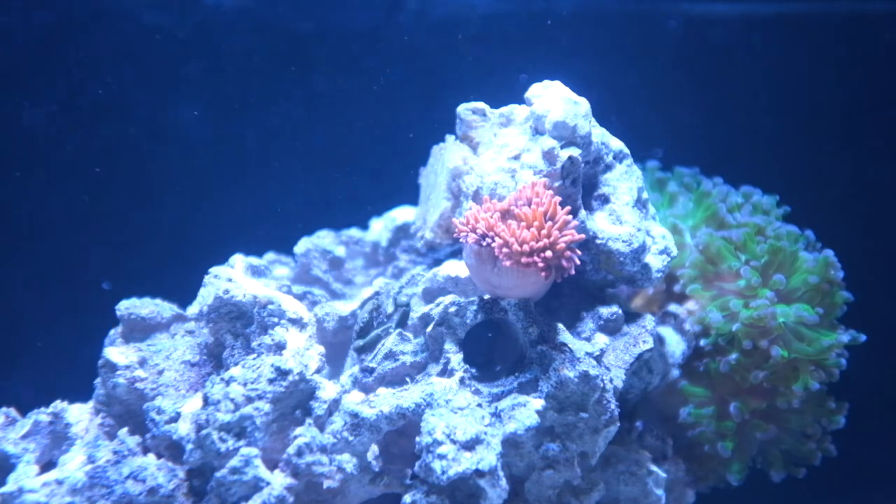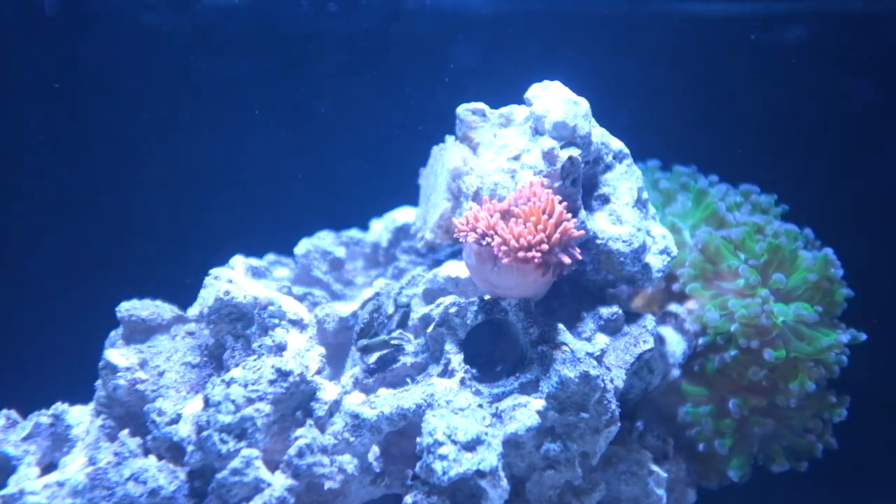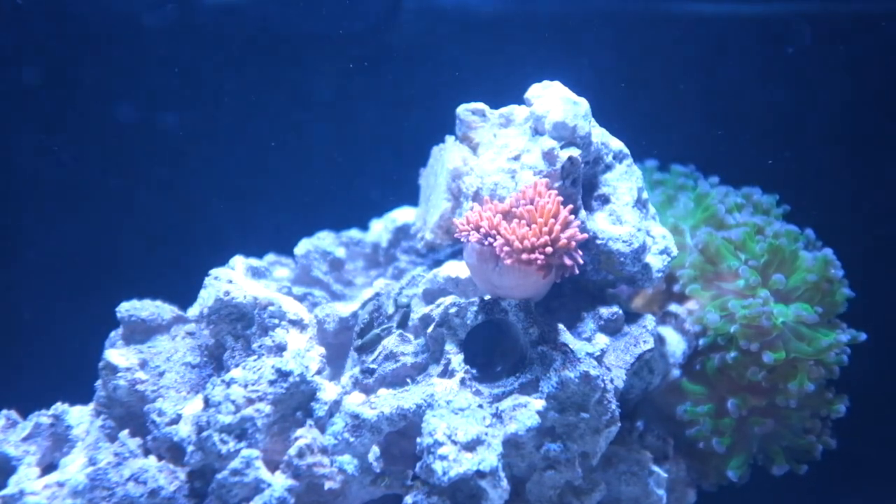All right, this has been a quick report on my latest addition, the Rose Bubble Tip Anemone. See you next time!